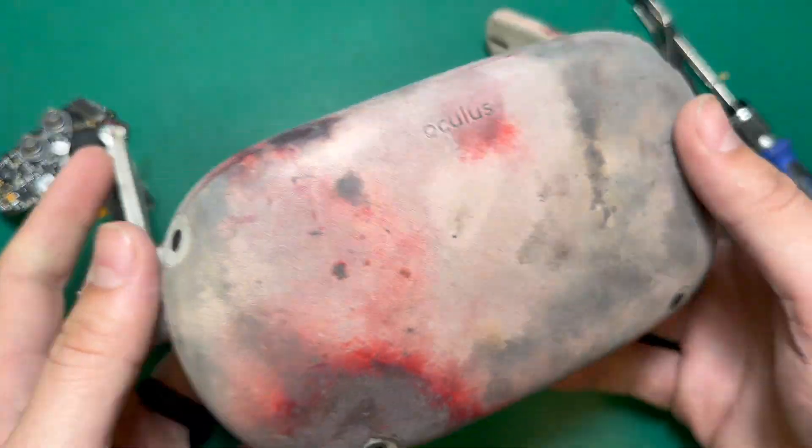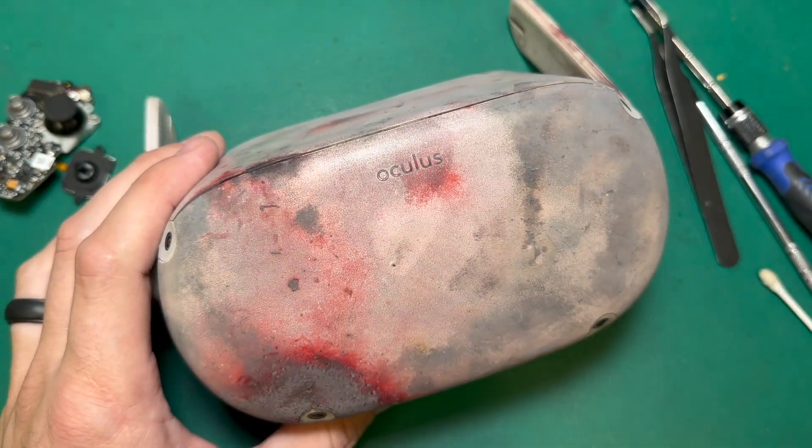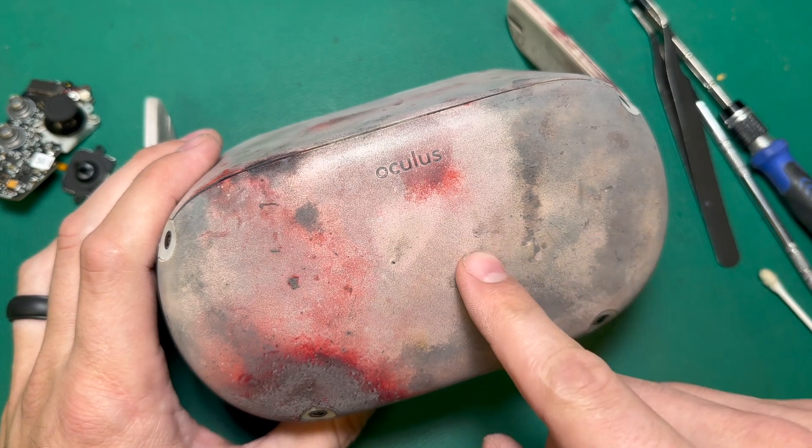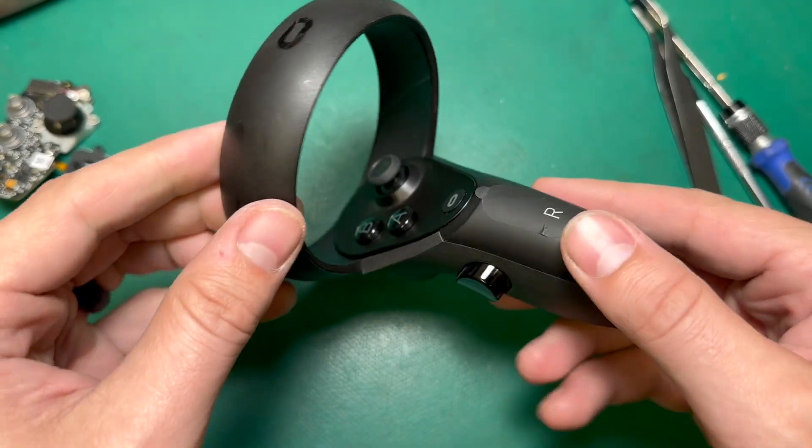Right now we are doing our giveaway, so if you want to be entered for a chance to win our Fireworks headset, you can just subscribe to our channel on YouTube, like and comment on the two videos that we made about it. We'll see you guys on the next one.